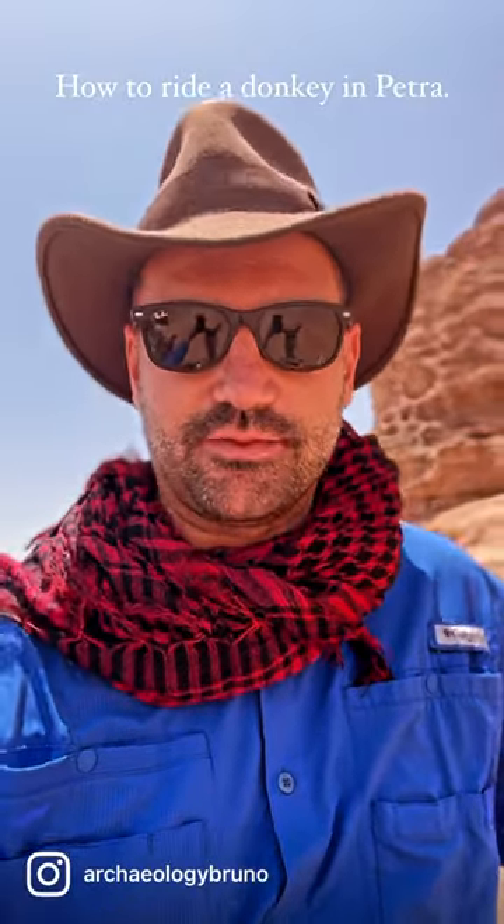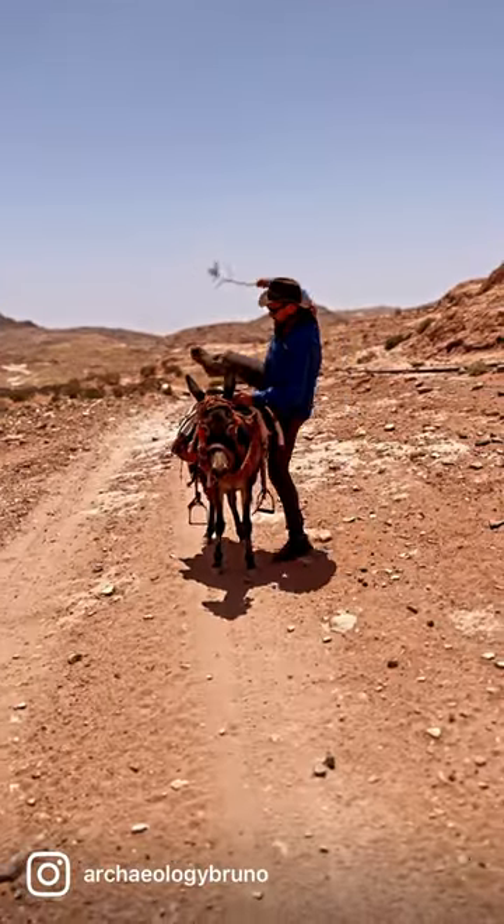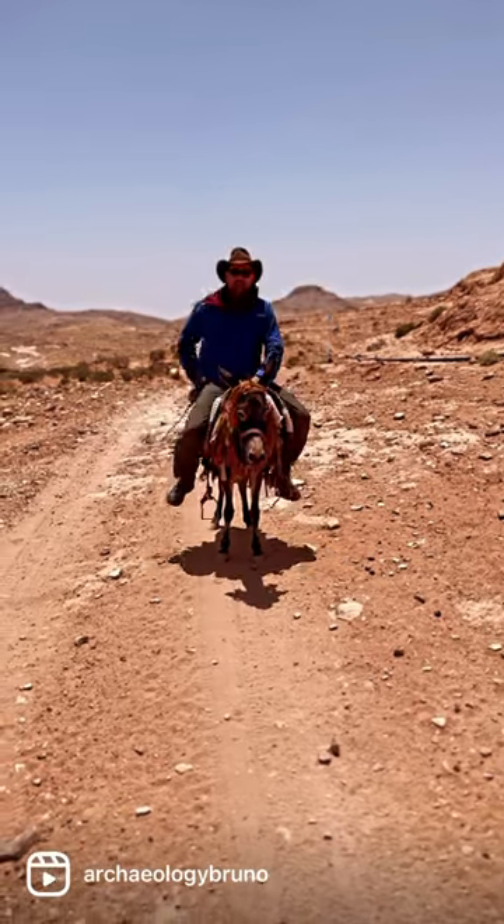How to ride a donkey in Petra. Get on a donkey. To start a donkey, you have to go...